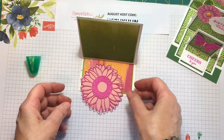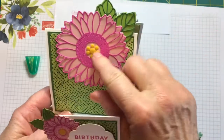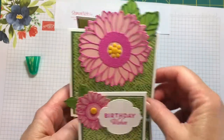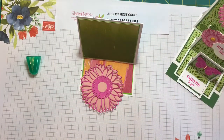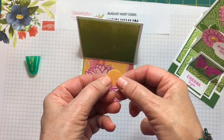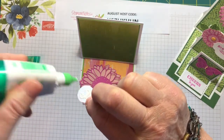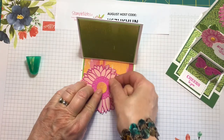For the center on this one I used the playing with patterns resin dots, which is really cute, but I decided to cut the center from our Rainbow Glimmer paper. It's glimmery and shiny — isn't that pretty! I'm just going to add some glue to the back of this and pop it in the center like that.